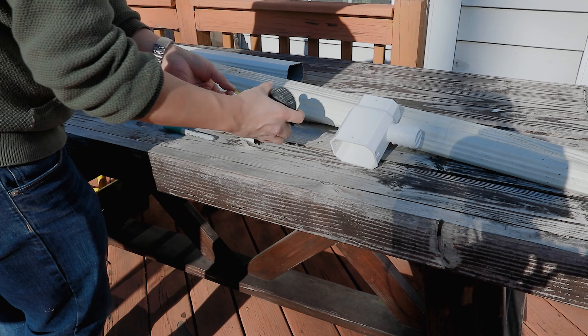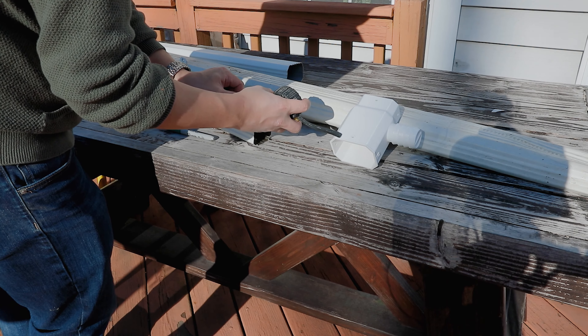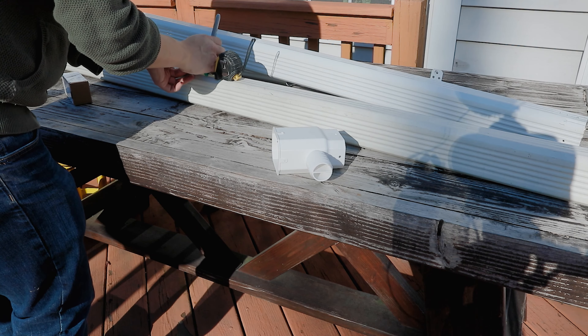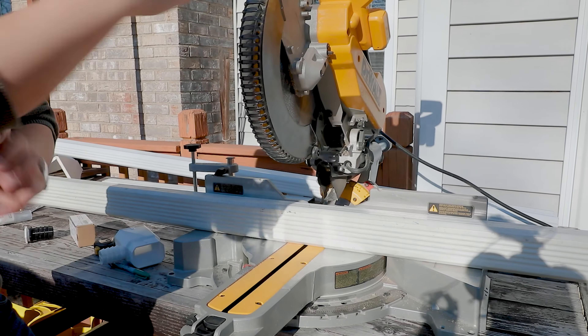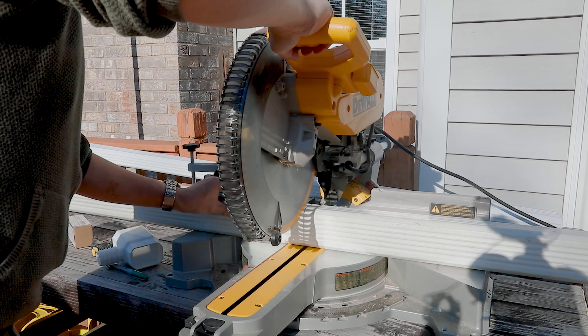The reason behind that is so that when the rain barrel becomes filled with water, the extra water can fall back down the downspout. And always, when you're working with heavy machinery, wear your safety glasses when you're cutting your gutters.